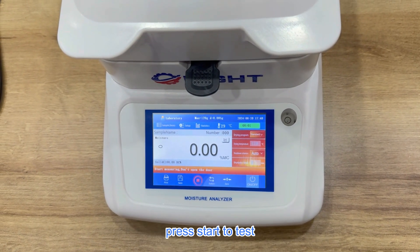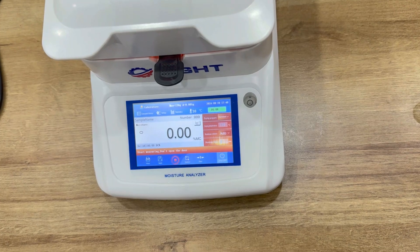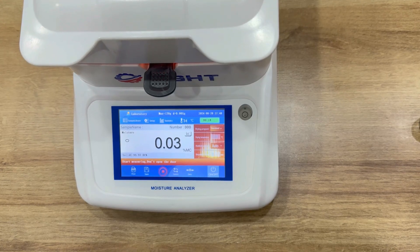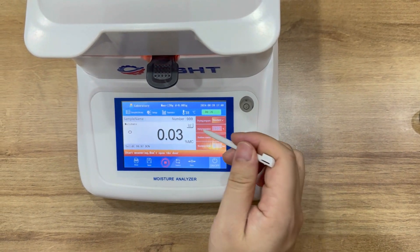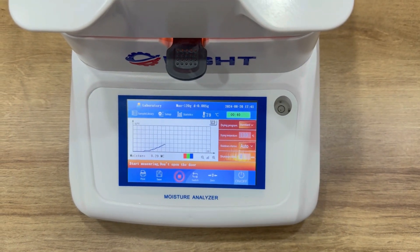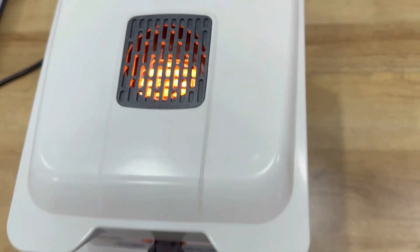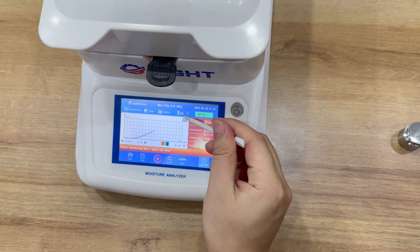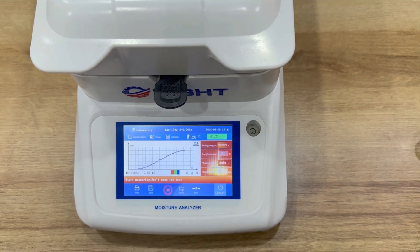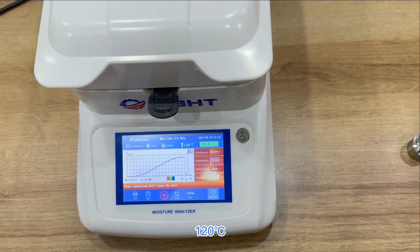Let's start the test. Press Test, then press Start Test. The temperature has reached the set temperature of 120 degrees.